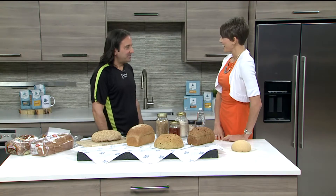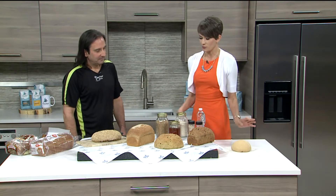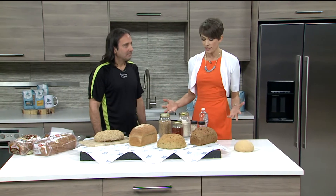Thanks for being here this morning. Thanks for having me. Thanks for bringing this beautiful variety of bread. So we're talking about making bread from scratch — where do you start exactly?